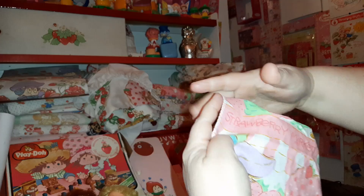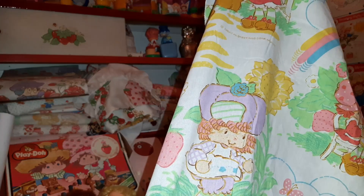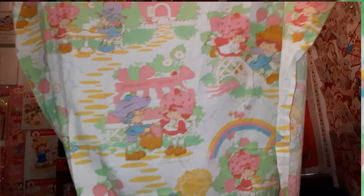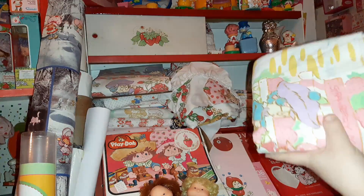There's Strawberry's house. There's a great early image of Raspberry Tart. There's Apple and Tea Time Turtle. Strawberry and Huckleberry going across a little bridge. I love the rainbows on this - very early 80s. I have the fitted sheet and the flat sheet for that set.